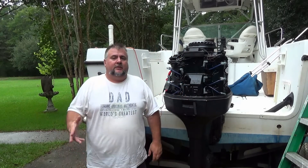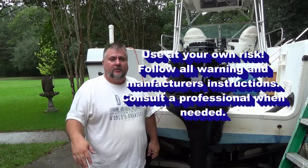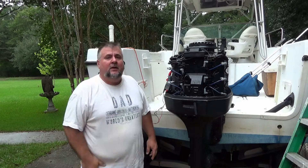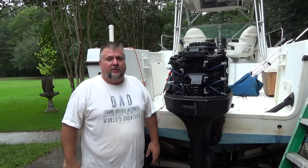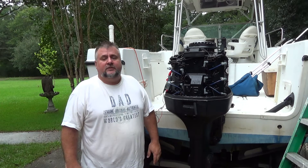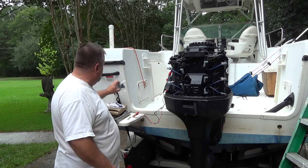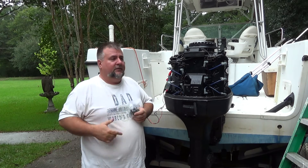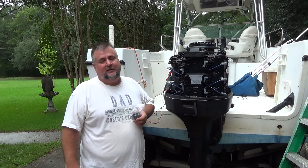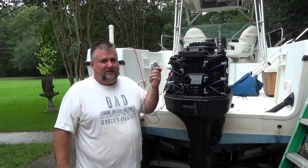Hey guys, welcome to 'How To In A Few.' Today we're going to take a look at changing power packs on a Johnson outboard. This is a 250 Johnson — I think the year is either 1999 or 2000, but they all should be pretty close to the same. There are some optical engines that have a slightly different setup, but basically power packs look like this. We've got kind of a weird hesitation problem that I haven't been able to track down.